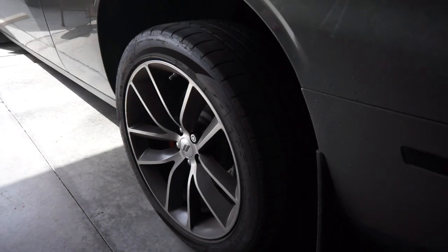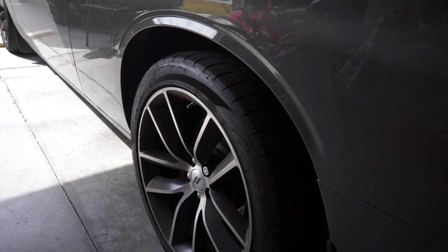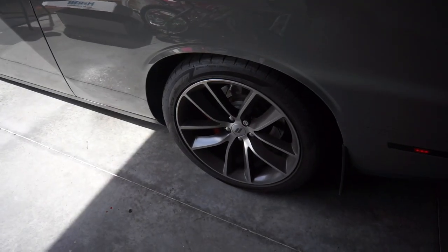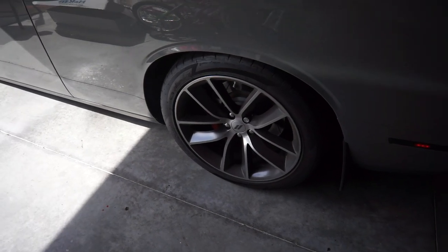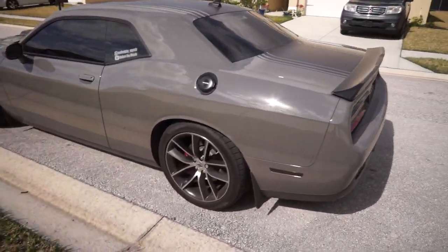Alright guys, we got the front done, now we're gonna do the rears. Then I'm gonna show you the car with all the springs on in the street, and then I'm gonna wash the car and show you it again. Oh, look at that — alright guys, this is the finished product right here.